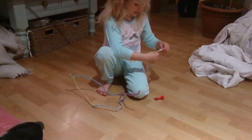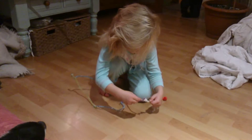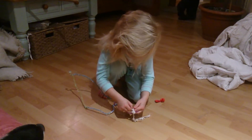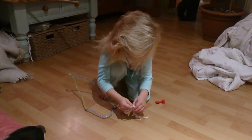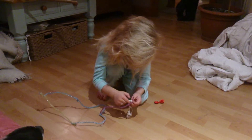Next, you take your string, tie it onto the pipe cleaner that you attached. And then you can just leave it like that.